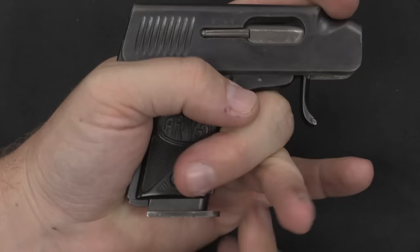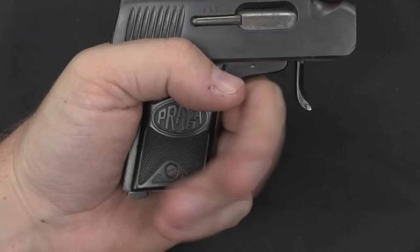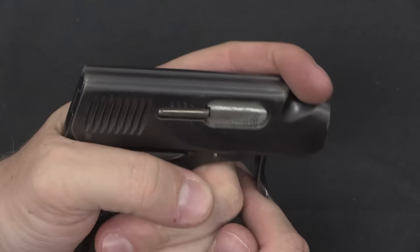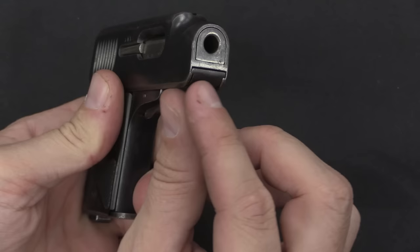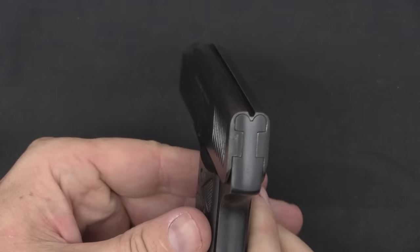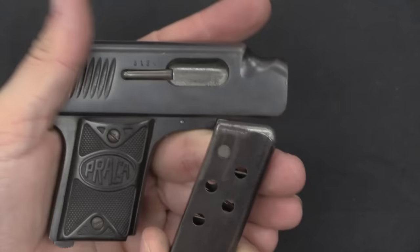It's .25 ACP, holds 6 rounds of ammunition, which is pretty standard for a little pocket gun this size. It's single action — there's your trigger pull. If you need to cycle the gun you can do so with the finger. When you're ready to put the thing away, you pull the slide back slightly, push the trigger up, and there are a pair of little rails in the front of the slide that catch it and hold it there. It's underpowered, but it's kind of clever and neat. The sight is just this open channel down the top of the slide.